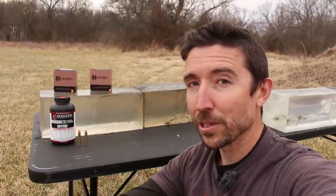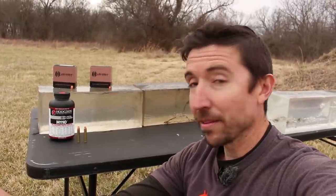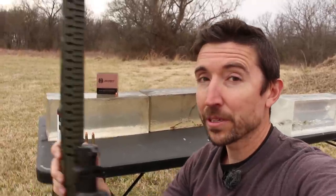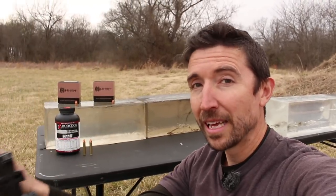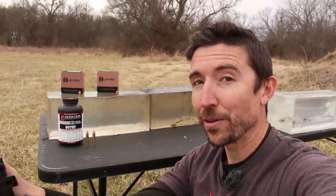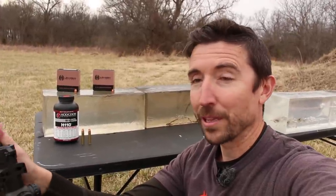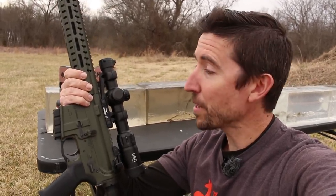Hopefully I nailed the recipe just right. We're going to have another load — this one with the lighter, 90 grain bullet. We're going to test both of them today, but that lighter bullet is leaving the muzzle of this little carbine, which has only a 16 inch barrel, at about 3,055 feet per second. So it is going to be absolutely screaming — just mind-boggling, over 3,000 feet per second with a bullet like that.